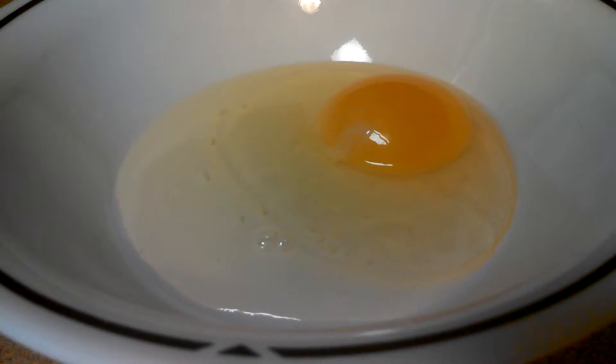Okay guys, what you want to do for this: get your egg, crack it. Now crack your egg.